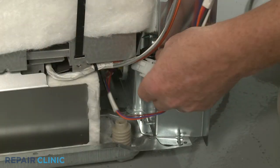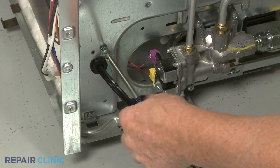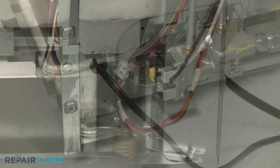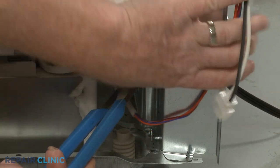Disconnect the power cord wire connector. Unthread the screws securing the grounding wire. Use pliers and a flathead screwdriver to help depress the strain relief tabs to release the old cord.